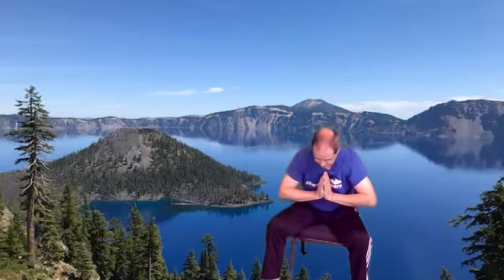Open your eyes, coming to heart center. Inhale, reaching up, and exhale. Deep breath in, and exhale. Namaste — thanks for joining me once again. Enjoy the nice day and I will see you next time.